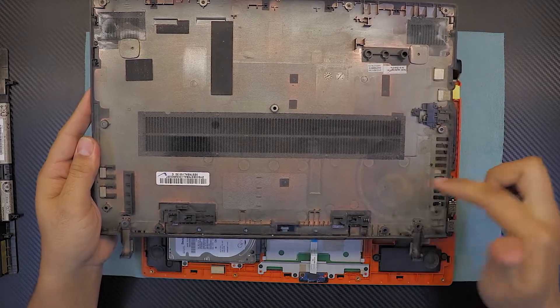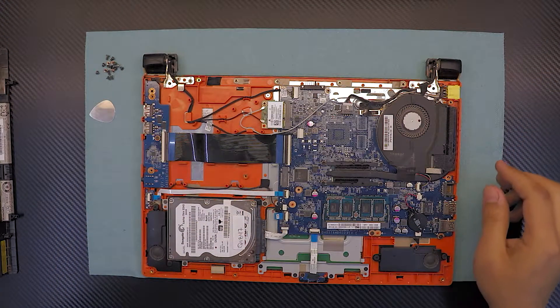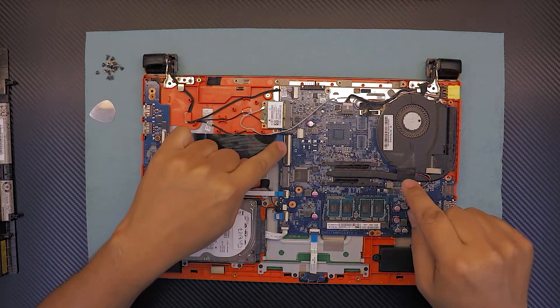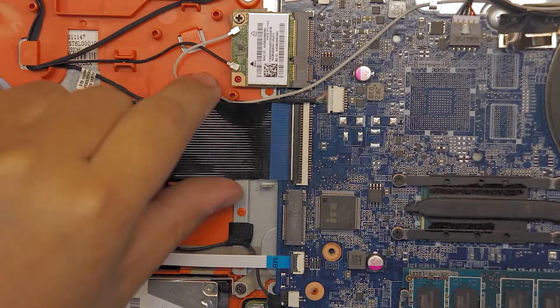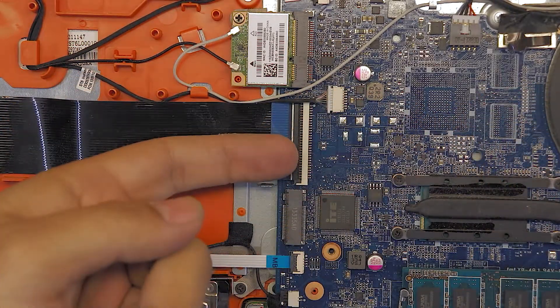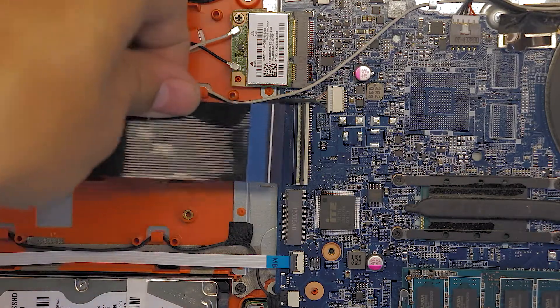Once you have the back cover off, you can clean it if it's dirty. For the keyboard, remove the flex cable by lifting up the black cover right there, then pull the flex cable out.